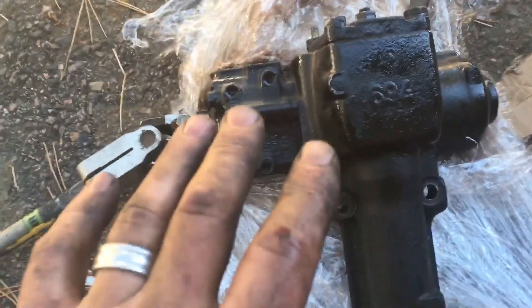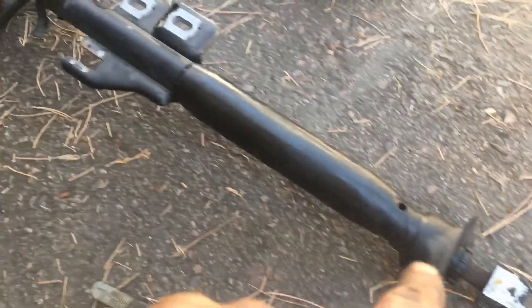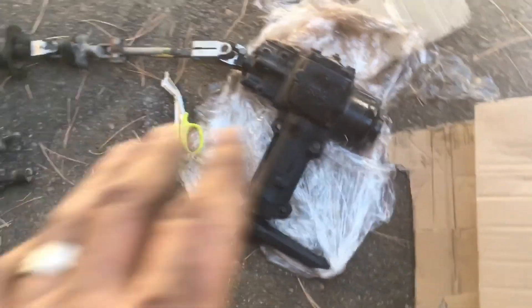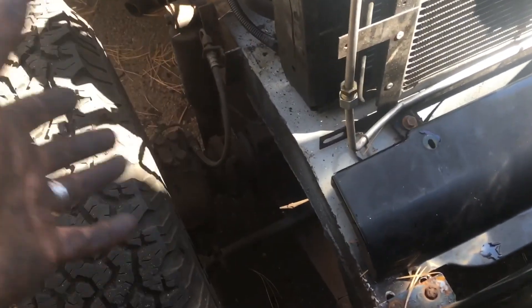We're going to bring a new steering column down and start figuring out the fitting for the P38 power steering box. Looking at our power steering plan, I've got a P38 Range Rover steering box with P38 linkage — actually out of a Range Rover Classic long wheelbase. I had to abandon my original linkage because the bushing and rubber had totally rotted away, so I got another one. This is basically the setup we're going to do.